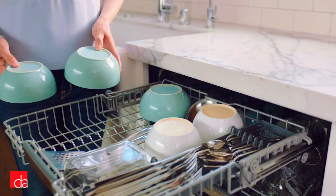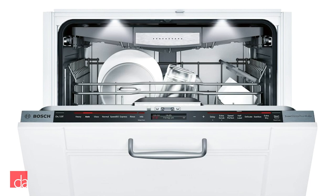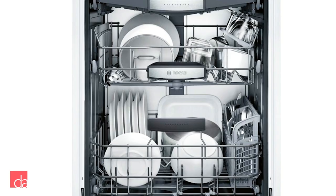Finally, we have the Bosch Benchmark series. The Benchmark series might not be the right fit for everyone, with a starting price point of over $1,300. However, it represents the ultimate in performance, including all of the features of the 800 series with even quieter operation, sturdier construction, and all the bells and whistles.